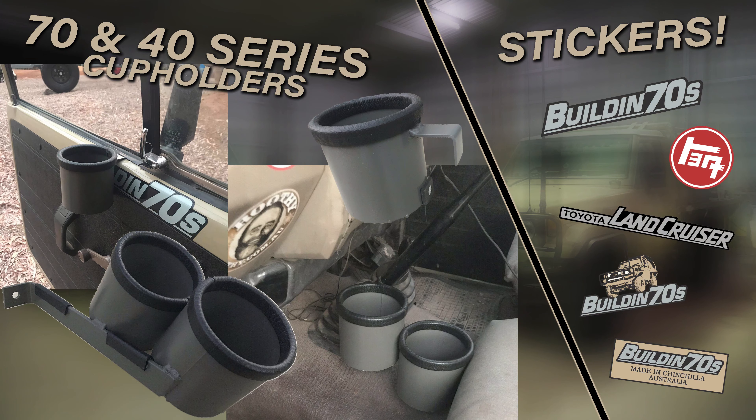If you like what we're doing and you'd like to support us, you can get some stickers and some 70 Series cup holders in the link below. Thanks so much for watching — I hope you guys enjoyed this episode and we shall see you in the next video.